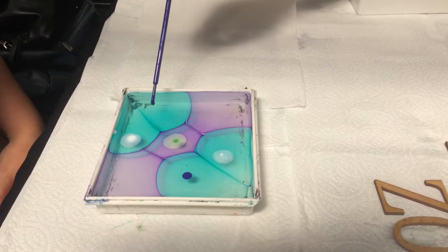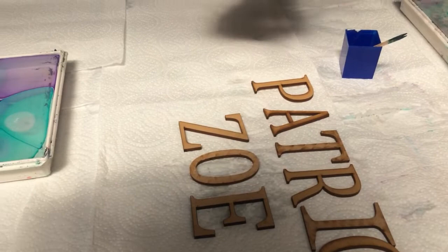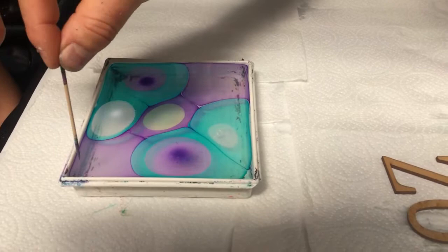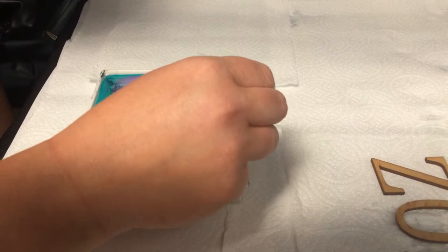So we're going to do some lines. Because Zoe's lettering is quite small, we want a lot of detail on those letters. What we're going to teach you is called a chevron pattern. We're going to start you off by going up and down, back up, back down. You're going to carry on all the way to the other side of the tray.